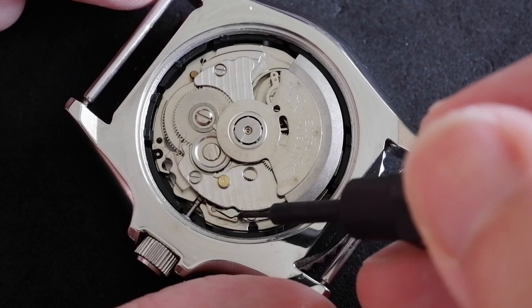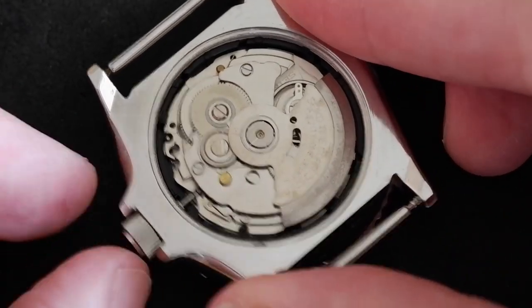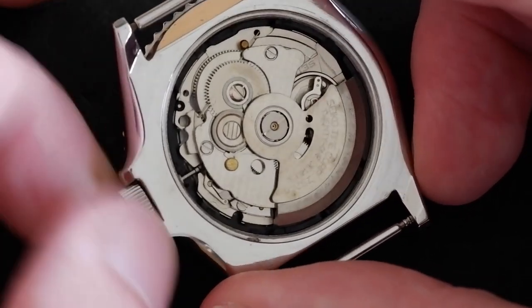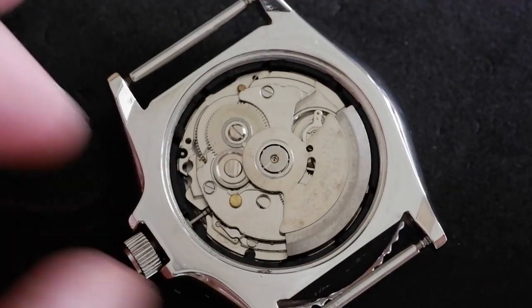We're going to push down on that. You don't need to pull the crown out to the first or second click. However, if your watch has a screw-down crown, like on this diver, then you'll need to unscrew it first. So unscrew that so that it's loose — I haven't pulled it out.